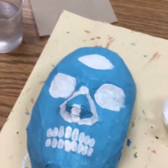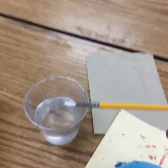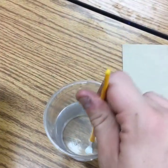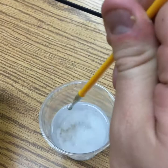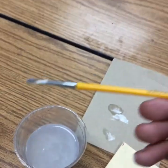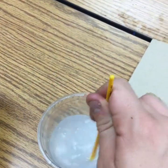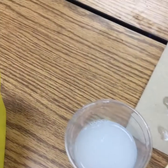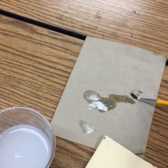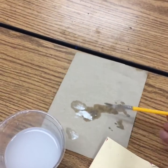I finished everything that I needed to do in the white paint, so now it's time for me to clean my brush. Remember, we always dip, let it drip, and then we dry off and get some of the excess paint off. Did I get all of it off? No, I did not. So I'm gonna go around and make sure that this brush is clean before I go into the next color of paint. Make sure that you've completely dabbed off your brush and gotten all of that junk out.